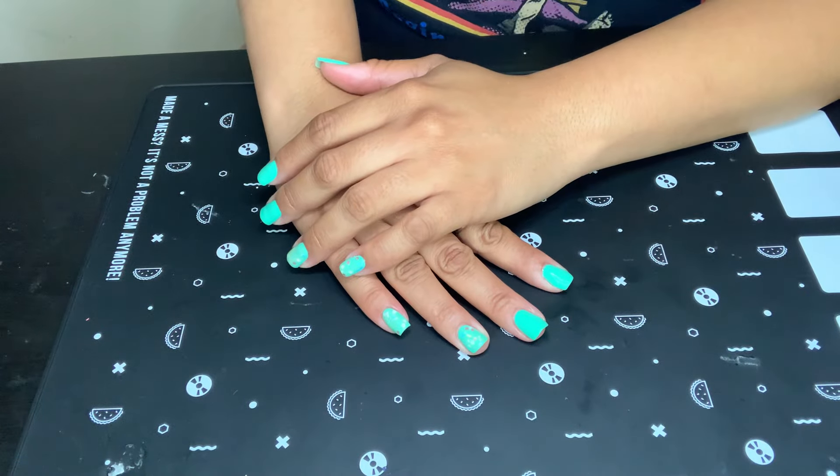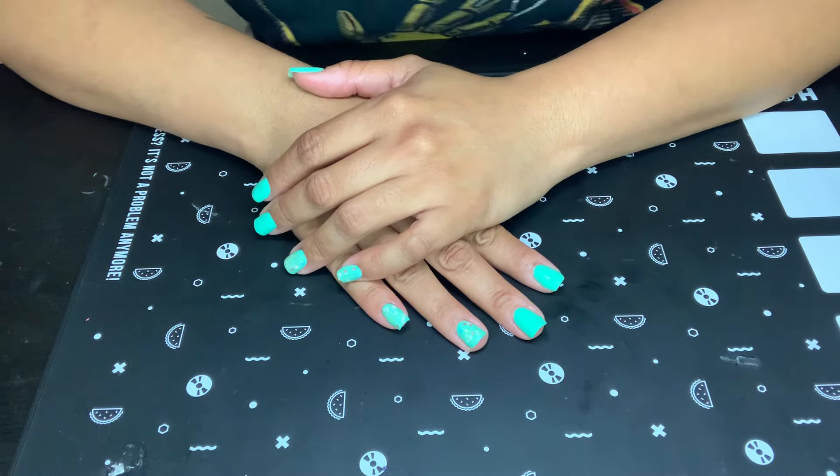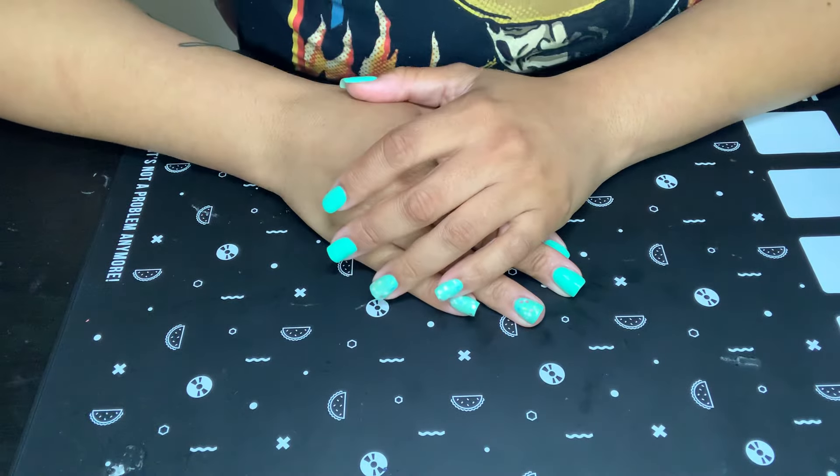Quiet on the set! This is my MyStyles Holo Taco call, take one! I'm corny, you guys.